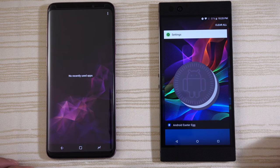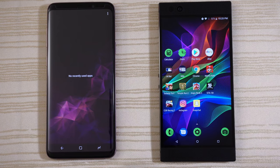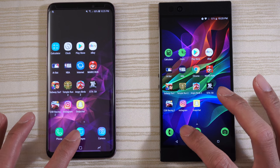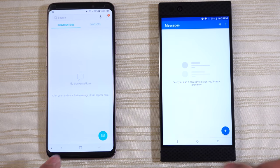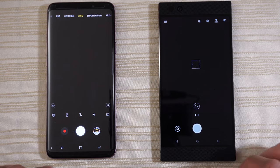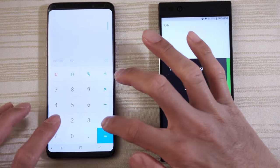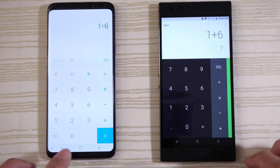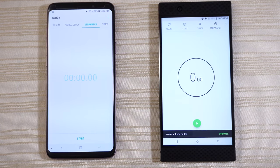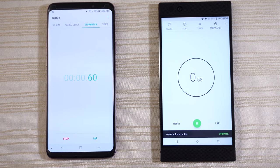Going to clear everything in the background — nothing on the S9 Plus already, clearing out the Razer Phone. Starting by tapping the Messaging app, then Camera on both, Calculator on both phones, and the Clock on both phones. Maybe the Razer on this one, though not that big of a difference.